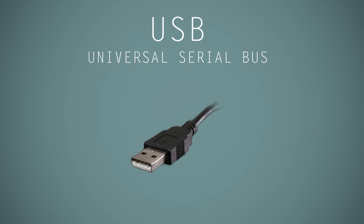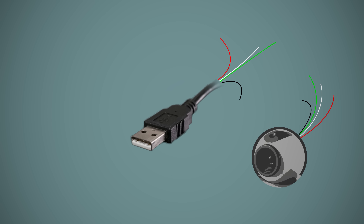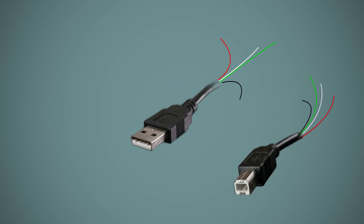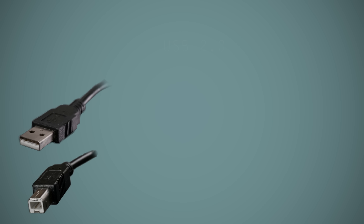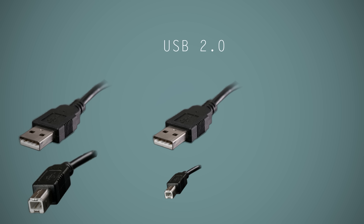USB has been around for well over 20 years and has had quite a few updates through its lifetime. The first version of USB introduced the connector that we're all familiar with, and inside featured a pair of wires for power and another pair for data. It's considered a host port, so the other end of a cable is either terminated at the device being plugged in or at a sub connector known as a USB Type-B port, which you may have seen on a printer or a scanner. When USB 2.0 came along soon afterwards, it kept the same internal wiring configuration but increased transfer speeds by 40 times and introduced a couple of sub connectors for connecting smaller devices.